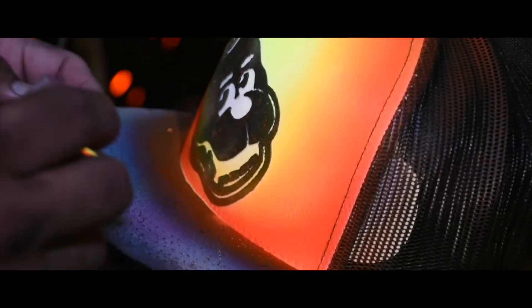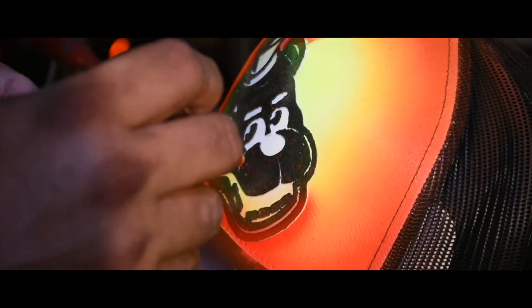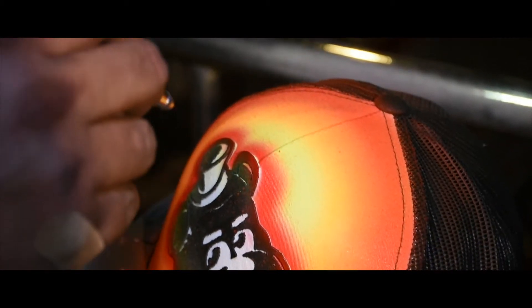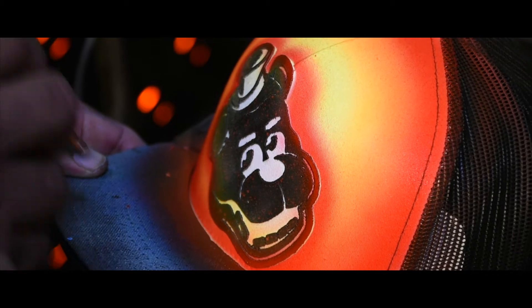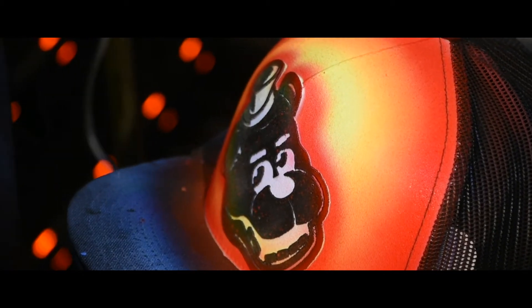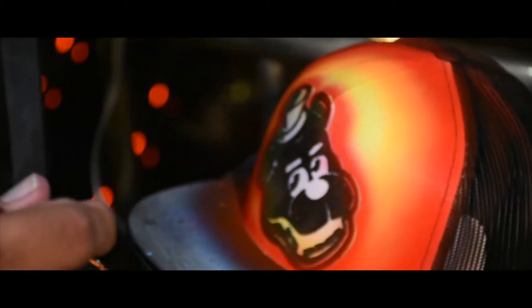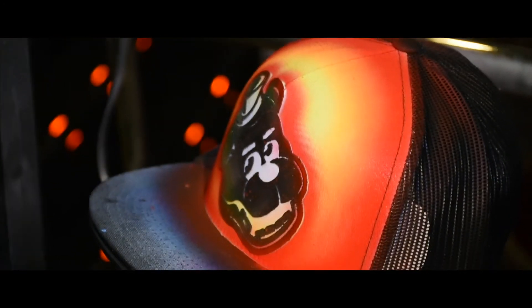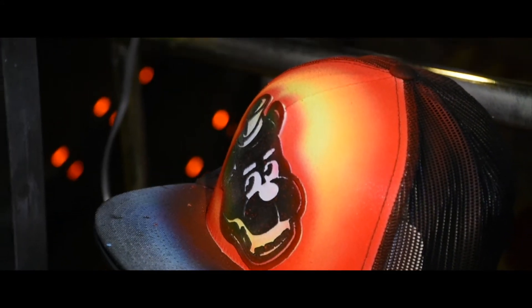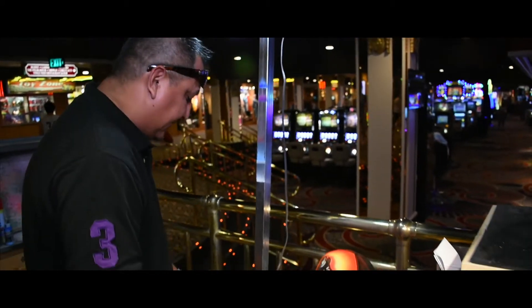I'm going to outline Freddie first with red. It's going to be a little bit bigger, a little bit more overspray on this. After you spray it the first time, sometimes the color, when it dries, it tends to fade just a little bit, so going over it one more time will really make the design pop.